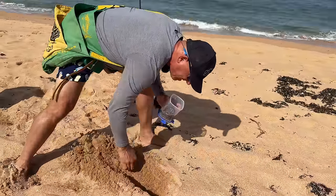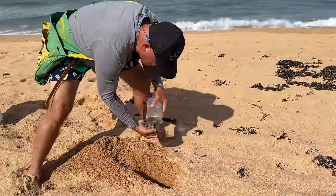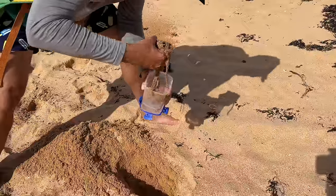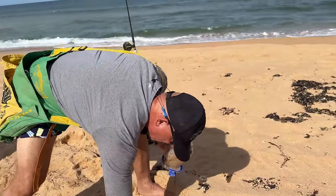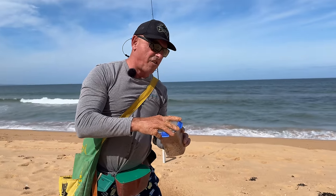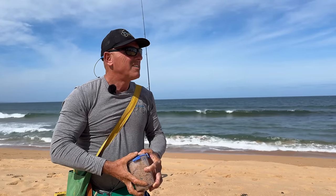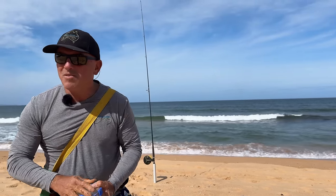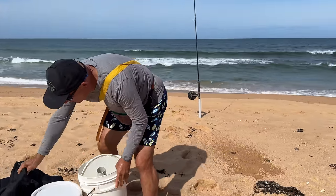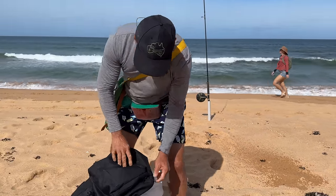I'm digging down because I want that cooler sand, I don't want hot sand. Put those worms in there, a bit more extra sand. If you're going to put sand on them, remember they're a cool southern creature, so don't put hot sand on top of them. I'm also going to put them in the shade a little bit as well.